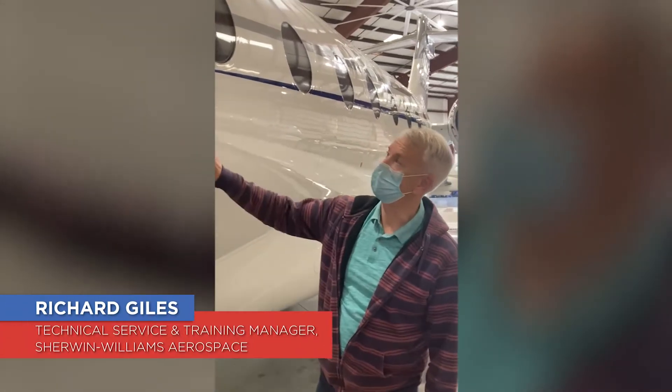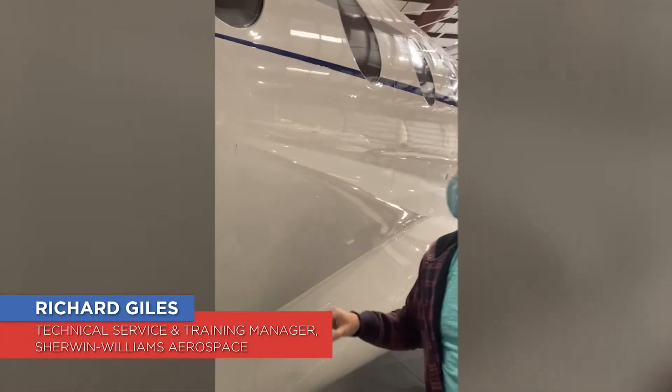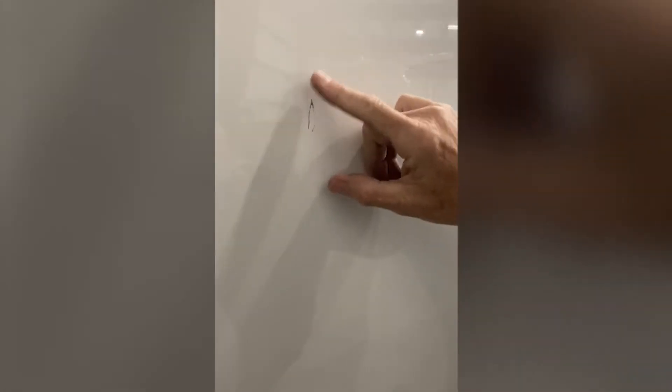We're about to do a smart repair on this Gulfstream. You can see by the scale — this is the scale I'll give you — which is typical smart repair. It's maybe an inch in length but it's on the forward left, so it's very important to actually capture this.